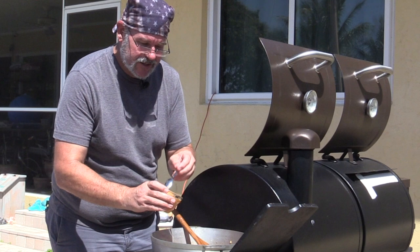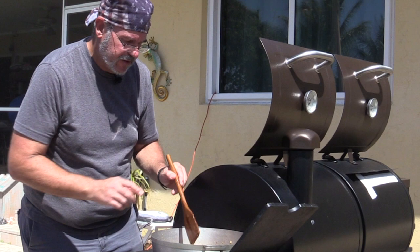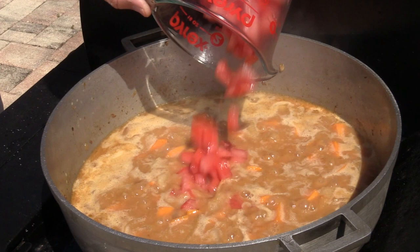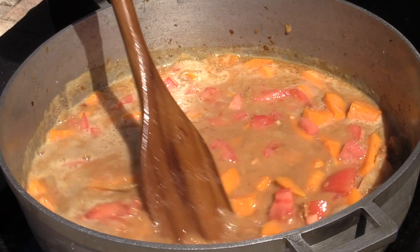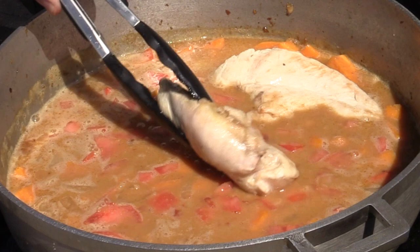We'll cover this up and let it go for a little while before putting the chicken back in. The last thing to add is one can of crushed tomatoes or one large chopped and diced tomato. You can see the peanut butter is mixing in and it's starting to take on the color we expect. Now we add our chicken pieces right back in, cover it up, and let it cook for about 90 minutes. I'm putting the thick pieces in the middle with the thinner thighs around the side.